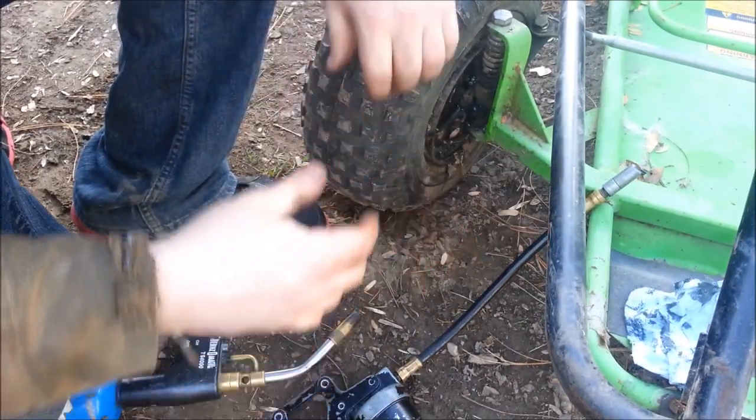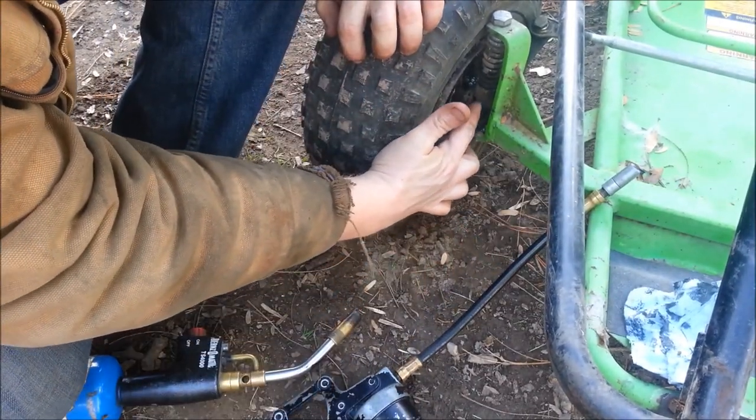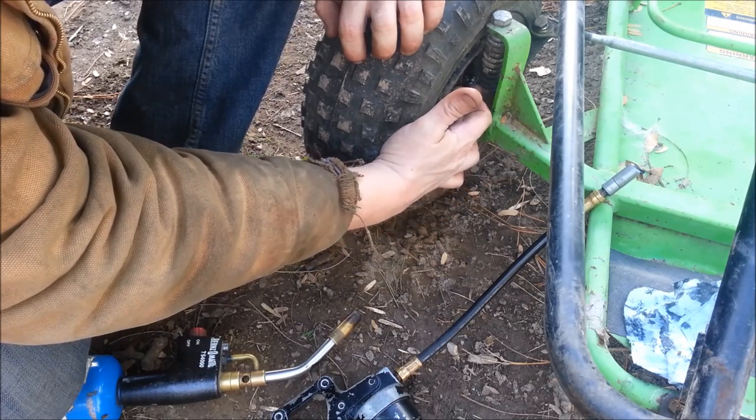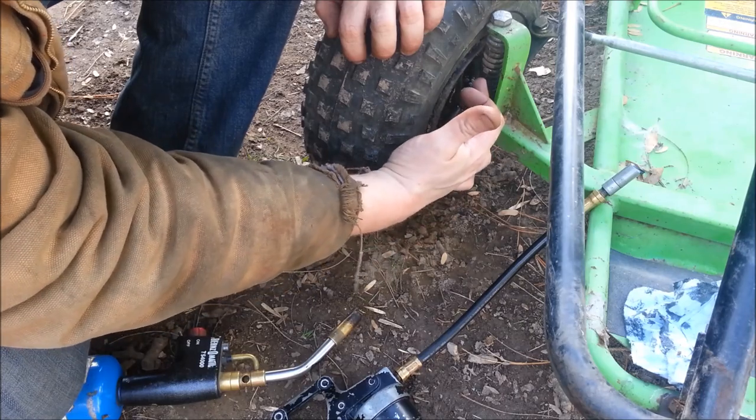A little bit of heat, and same thing — if you've got an area that the grease doesn't want to flow to, you can heat up just that area and the grease will flow there.